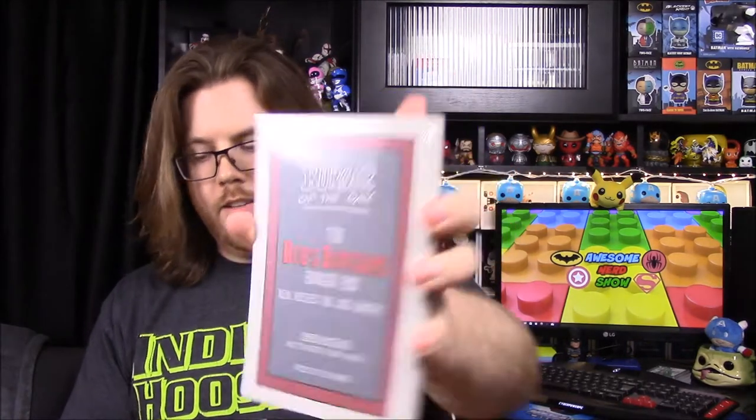It says 'The Bob's Burgers Burger Book: Real Recipes for Joke Burgers — Burger of the Day.' I assume it's a recipe book. Yeah, it looks like recipes, but since it says 'joke' on it, they're probably like fake recipe things.